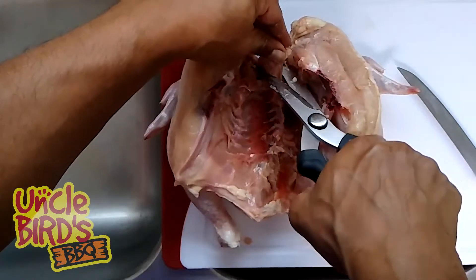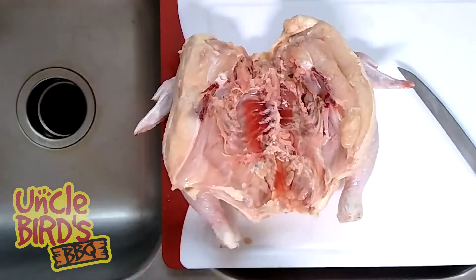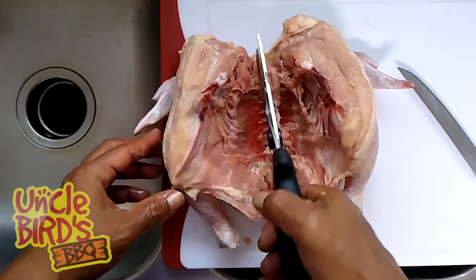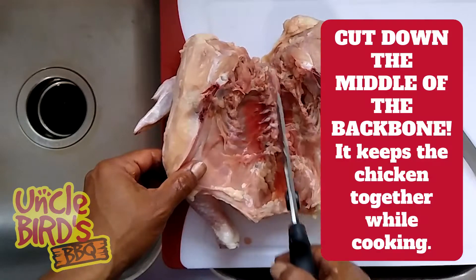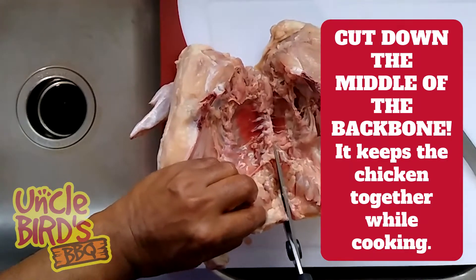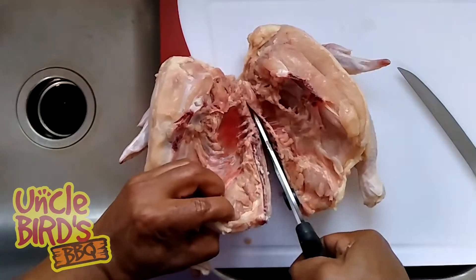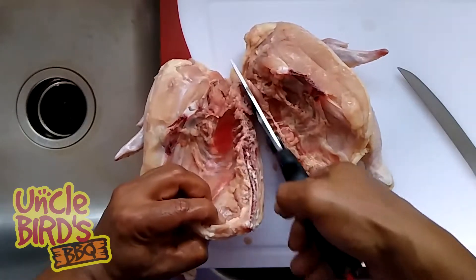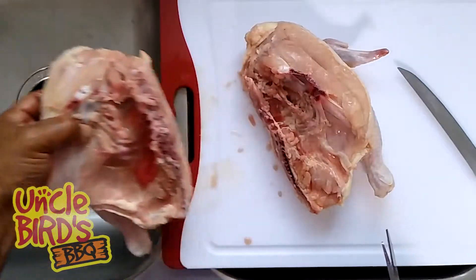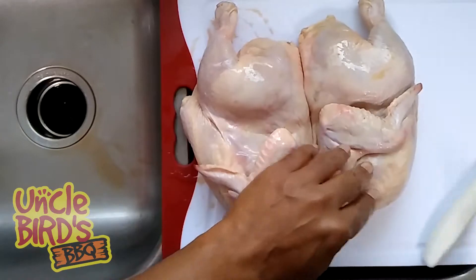Go ahead and cut off any extra neck — anything that's sticking out, go ahead and remove that, because we don't want to catch heat when it's on the smoker. Go ahead and cut down the middle of the backbone — not off the side, but down the middle. The reason why is that's going to keep the leg quarter and the breast attached to each other, so when you're moving them around you don't have to worry about the pieces falling apart once they start cooking.